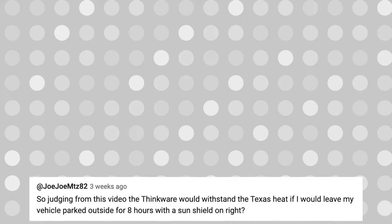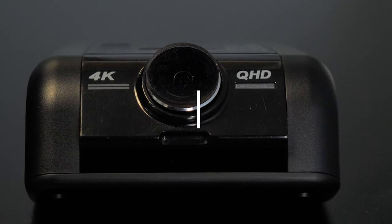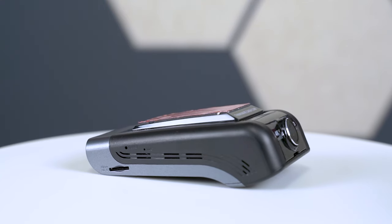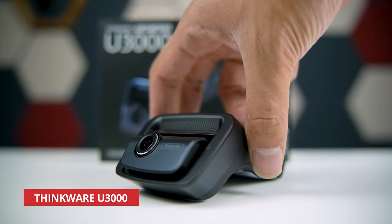We want to do a special shout out to one of our followers, JojoMits82, who asked whether the Thinkware would withstand the Texas heat if they left their vehicle parked outside for eight hours with a sun shield on. The answer is yes — if you're going to be installing a dash cam in that type of heat, the U1000 is a great choice. However, we don't recommend using a sun shield or a reflector, because the heat trapped between the windshield and the reflector can accumulate and affect the temperature around the dash cam, potentially causing it to rise dramatically and leading to overheating. For the best results, we recommend the new Thinkware U3000 instead.